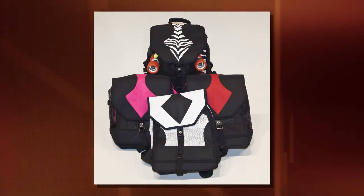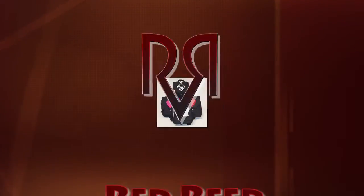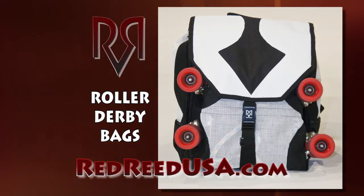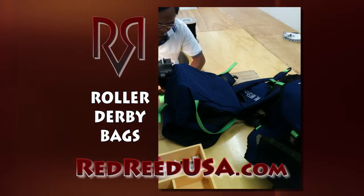Finally, a bag specifically designed for roller derby gear. Red Reed Roller Derby Bags: strong, tough, durable, and individually sewn in the USA.